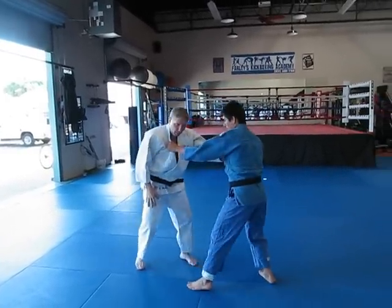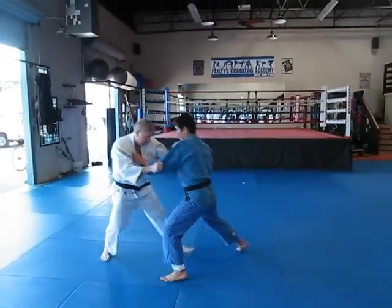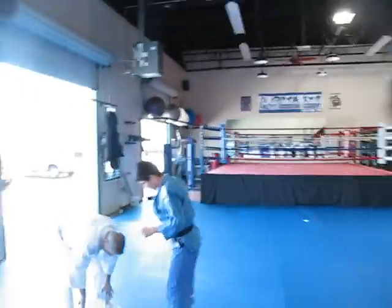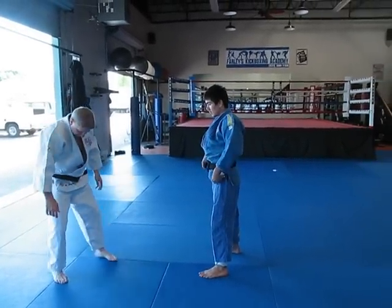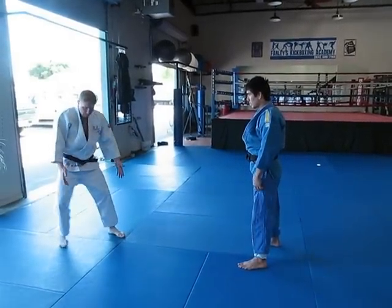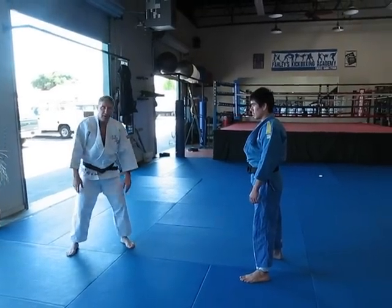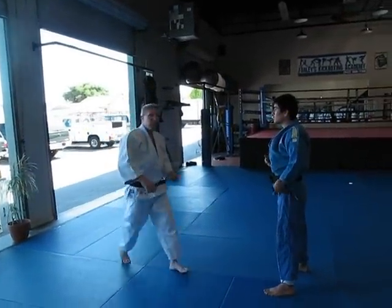I don't want to cross my feet. I want to take small steps and kind of keep it like there's a band attached to my ankles. I don't want to go too wide — I want to keep it taut just like this. I want to be about shoulders apart.